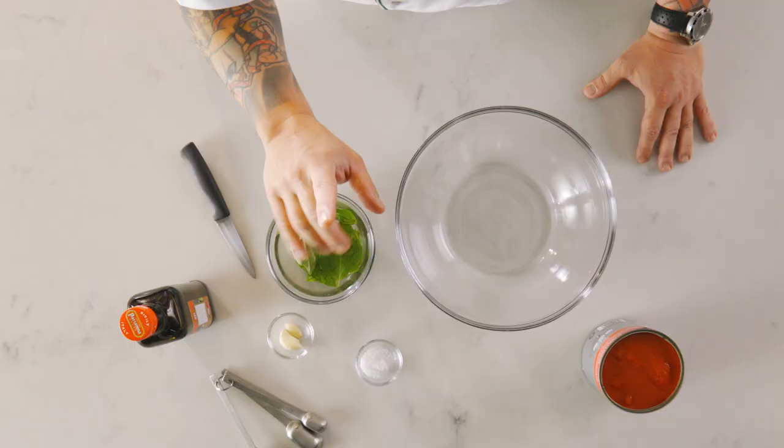So today I'm going to give you my secret recipe for the perfect pizza sauce. I know that there are people out there that like to add dry herbs and a lot of different ingredients, but I would encourage you today to make this at least once the way that I'm going to show you.